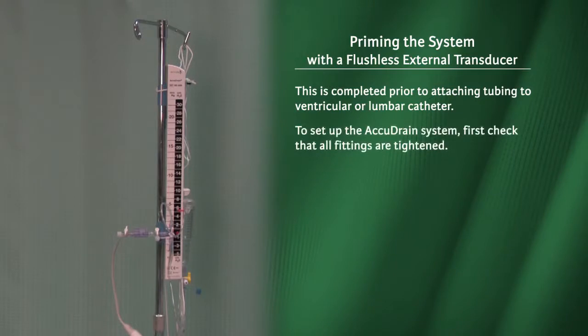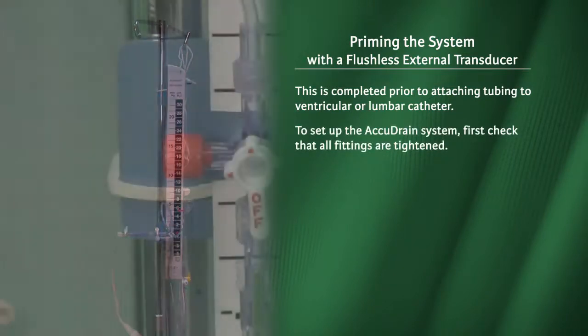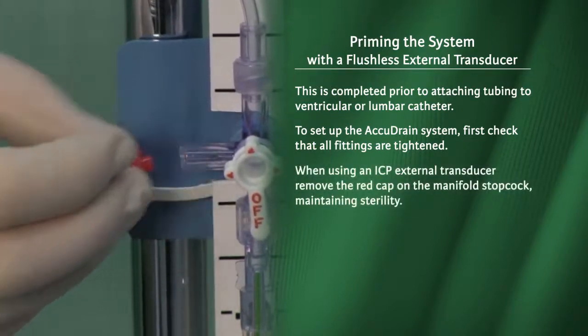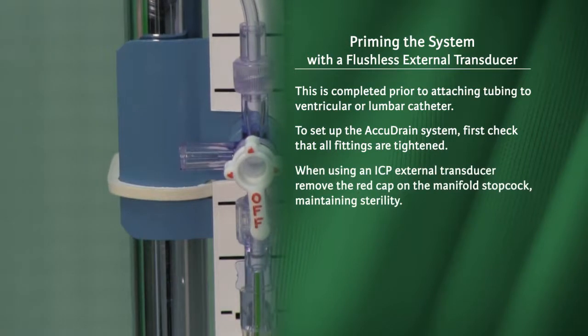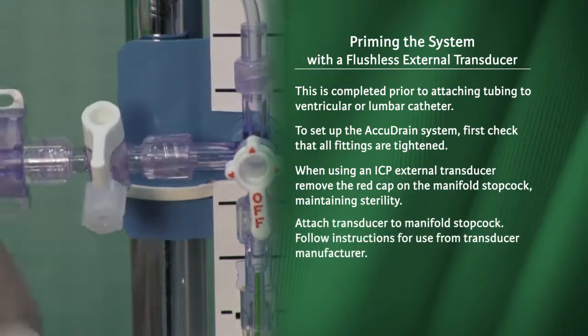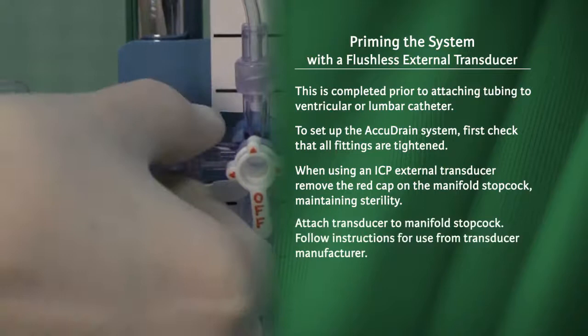To set up the AccuDrain system, first check that all fittings are tightened. When using an ICP external transducer, remove the red cap on the manifold stopcock maintaining sterility. Attach the transducer to the manifold stopcock. Follow instructions for use from the transducer manufacturer.